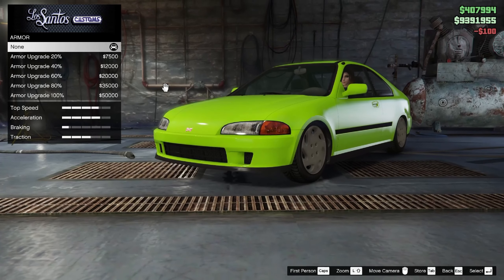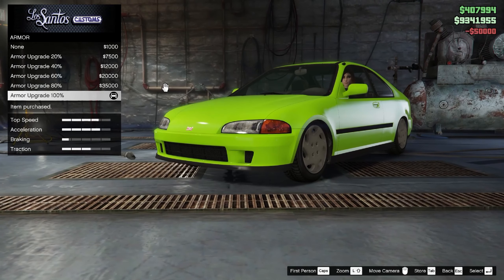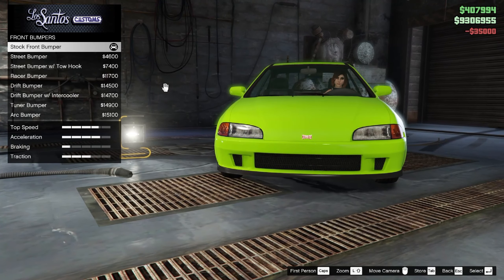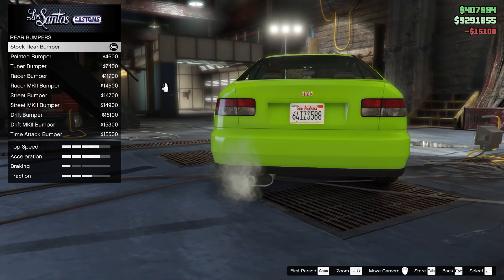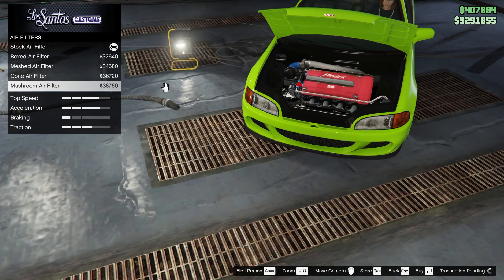First up, we're going to start off with the armor. You want to go ahead and put on 100% armor for your brakes. Go ahead and put on the race brake. Moving on to the front bumper, you want to go ahead and attach the arc bumper. For your rear bumper, you actually want to keep it at default. For your engine air filter, you want to go ahead and put on the mushroom air filter.